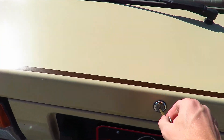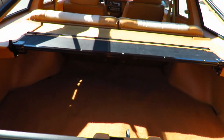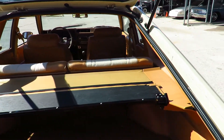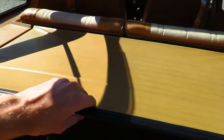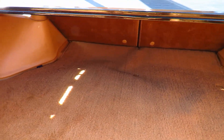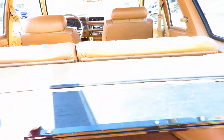Let's go ahead and open the hatch — put the key in, turn it, and it pops open. Again, everything is basically perfect back here. It does have a privacy cover, but you can flip it back if you have something bigger to put in there. All the carpet back here is absolutely perfect. There's a decent amount of space, and you can probably take this out if you need more room.